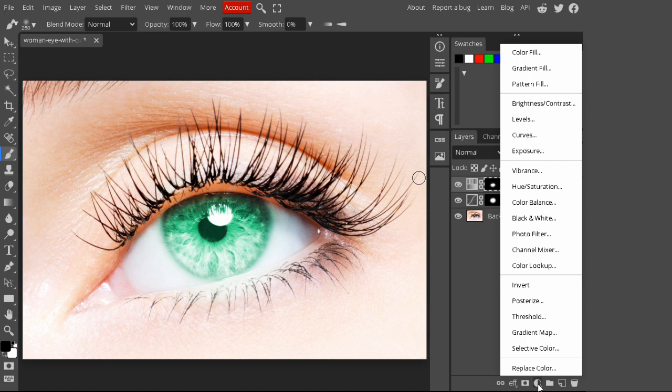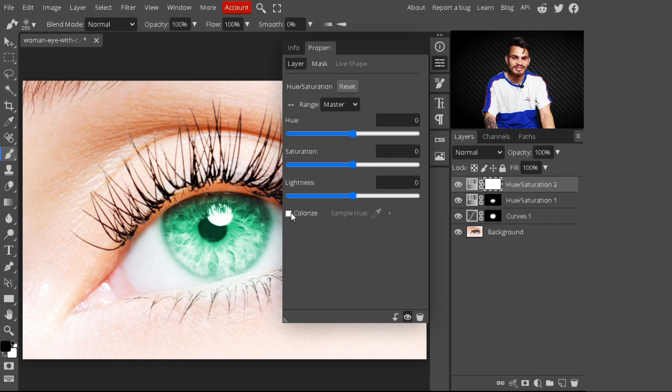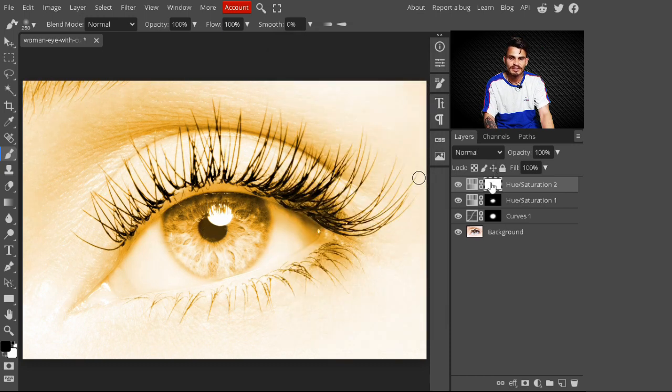Now I am adding one more color to our eye. Go to adjustment layers and select another Hue/Saturation. With this we are adding a multi-color effect to our eyes. Make sure you check Colorize, then select any color you want for the center of the eye. I am selecting a saturation value of 79.